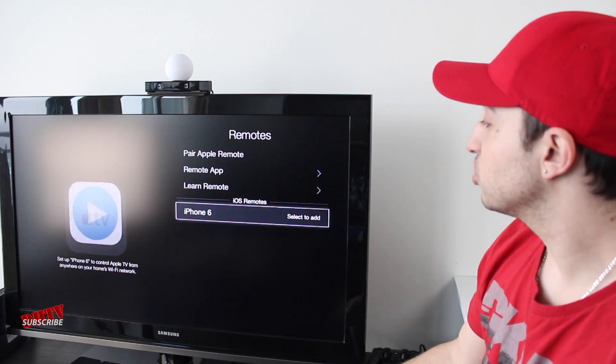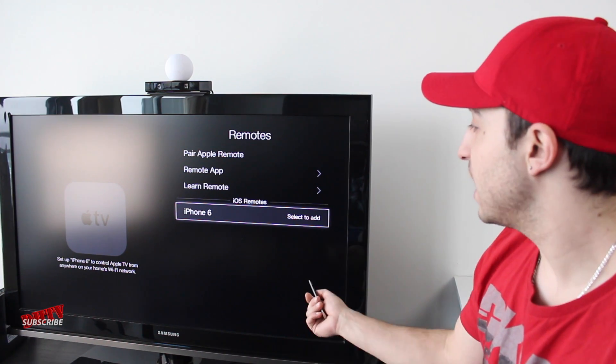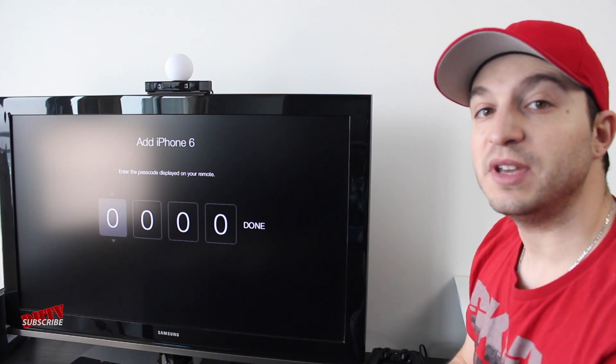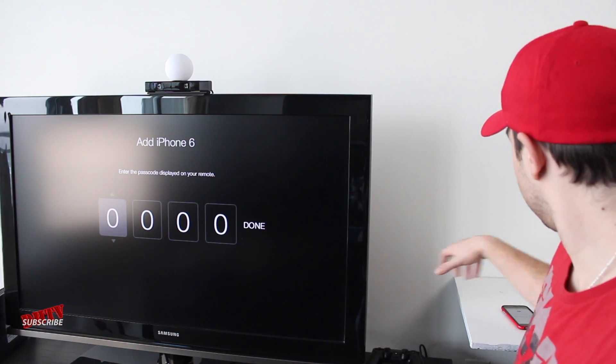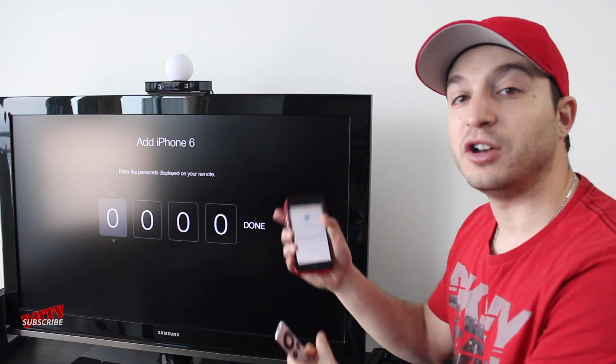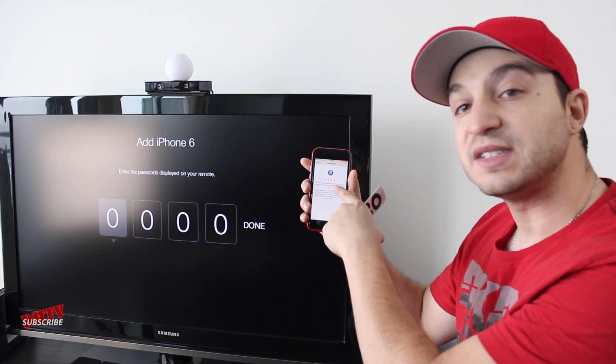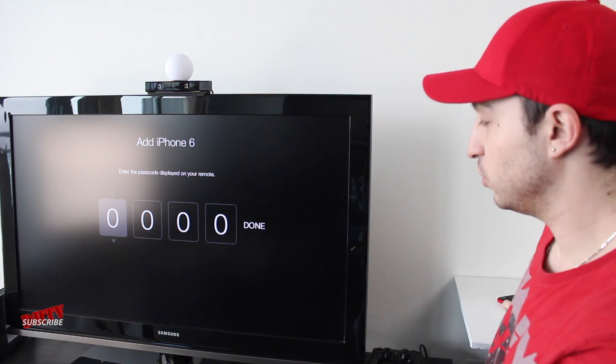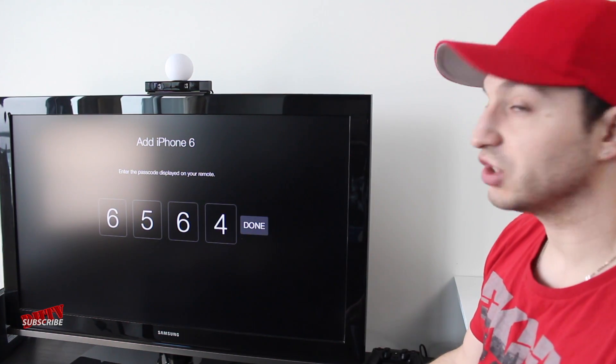Then scroll down to your specific iOS device. For me, it's the iPhone 6, so I'm going to select that one. Now you're going to be asked to put in a password. This password will appear on your iPhone. You can see I have 6564 as my password, so I'm going to enter that in and then select Done.